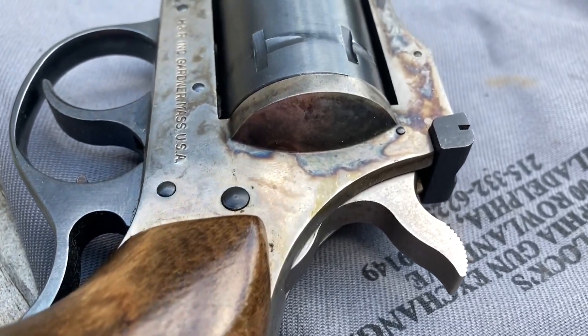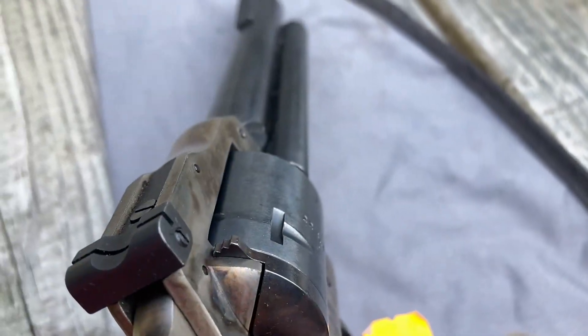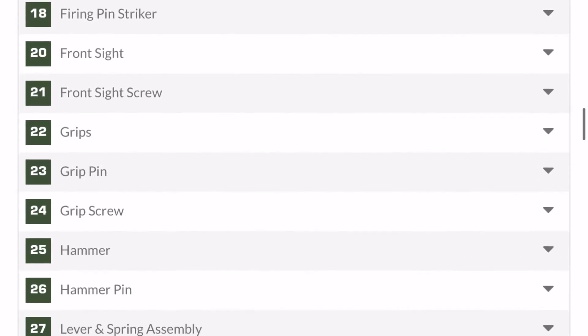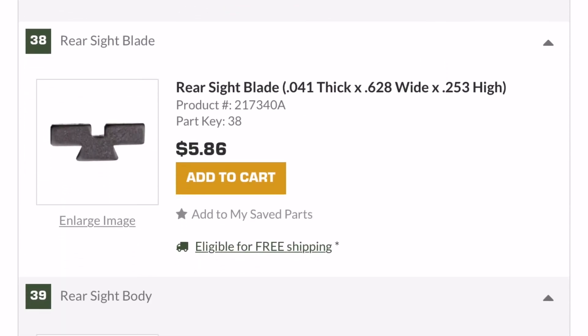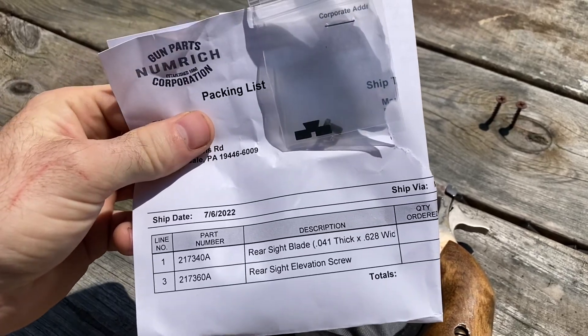It's a double-action revolver built on a single-action frame, which is neat. Nice adjustable rear sight, which I'm just now noticing is missing. This video is brought to you by Num Rich Gun Parts — they're not a sponsor, it's just that nothing in my collection would be functional without them. They actually bought all of the spare parts from H&R when they first went under, so whatever new old stock parts you need, you're all set.